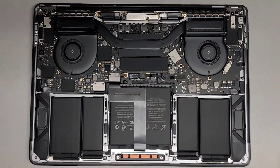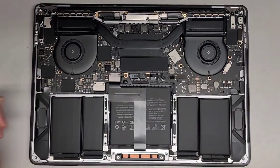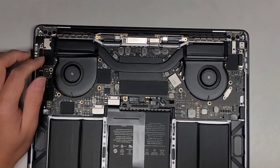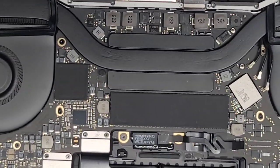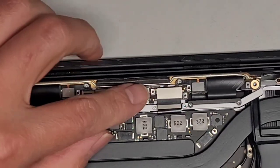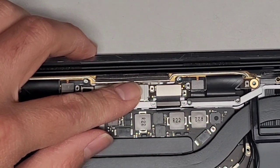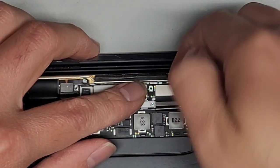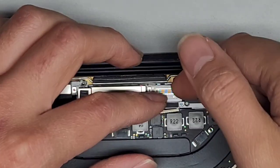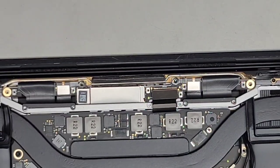We got all those little screws out. We disconnected the battery already and drained it. We do have to disconnect this cable — hold this board down and use your fingernail to pop the connector up. Push it back slightly but don't fold it all the way over because you can damage the screen cable that way.